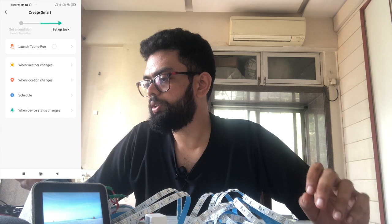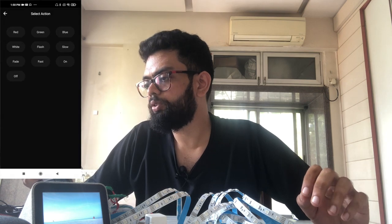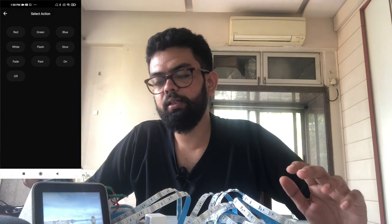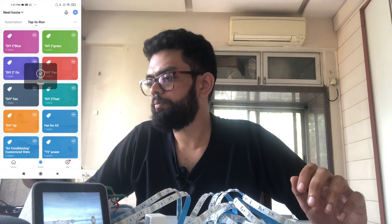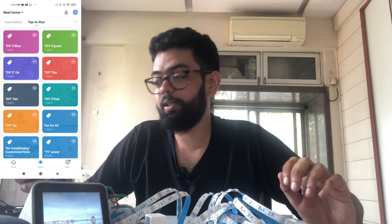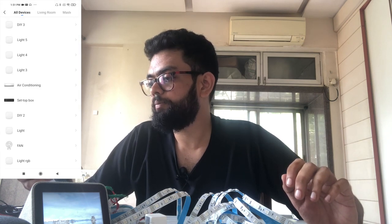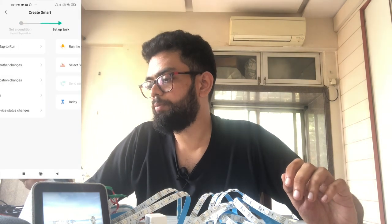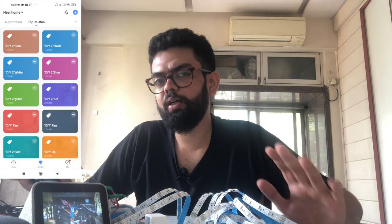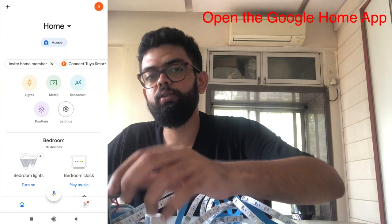Switch off the LED for now. Go to the Smart option, click on the plus icon, tap to run, then 'run this device' and search for DIY to. I had already configured the green color, so I'll go ahead and configure the blue color and save this. Now follow the same steps for all the buttons — click the plus icon, tap to launch, run this device, select DIY to. We'll configure four buttons for now.